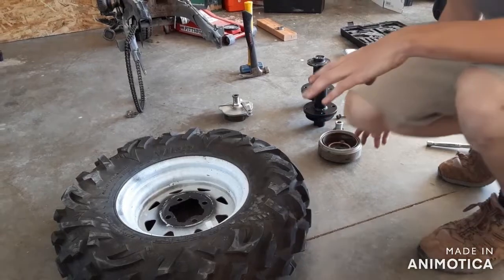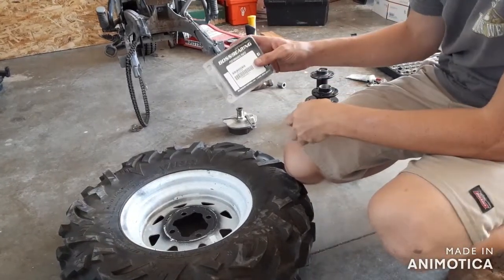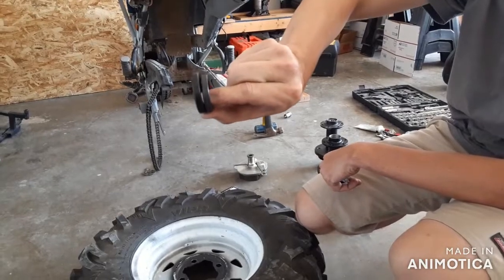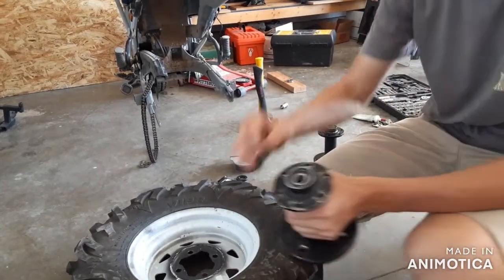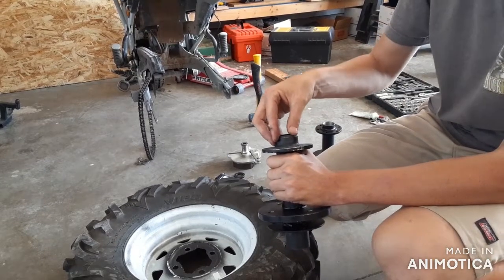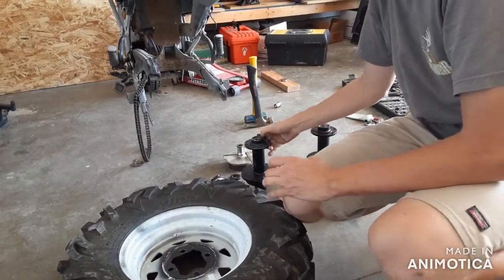Other than that, everything else should be stock. I noticed I had to buy new bearings — I bought them on Amazon; they were the Boss Bearings. The right bearings came in the kit, but the wrong seals came in the kit. The seal is too big compared to the old seal, so the new seals won't fit inside of your hub and won't actually seal up. You might have to buy the proper kit from All Balls Racing or TW Parts List — there are a few places that will sell you the right parts. Don't buy that one.